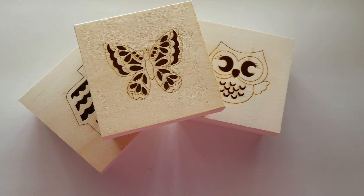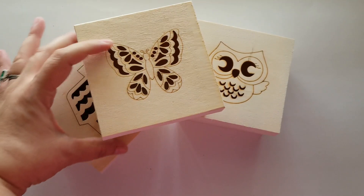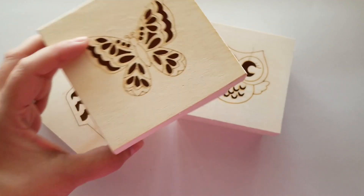Hi guys, Patti here. Welcome to my channel. I wanted to share with you these little wooden boxes that I picked up from Dollar Tree.